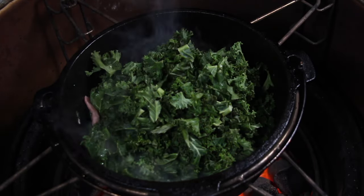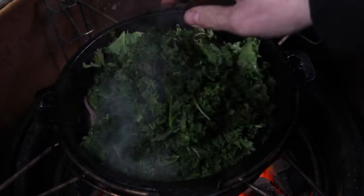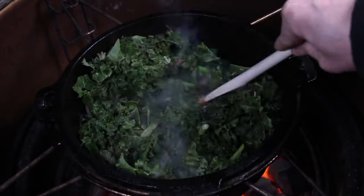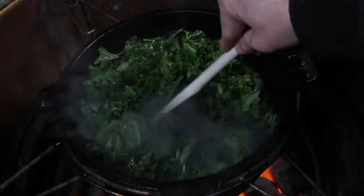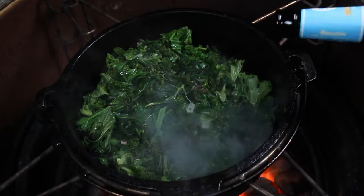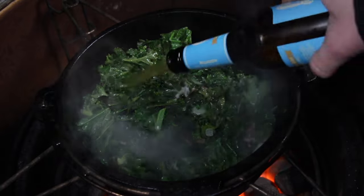It's not the same effect as with spinach, but of course heating it up will reduce a little bit of volume from the kale, so we have enough space for the other things inside the Dutch oven.